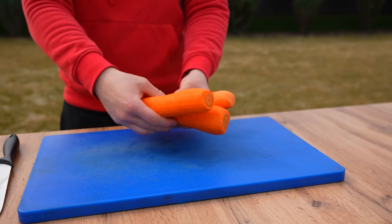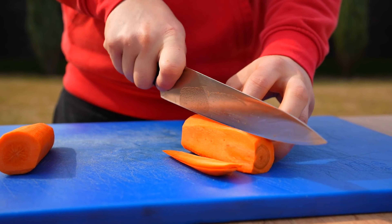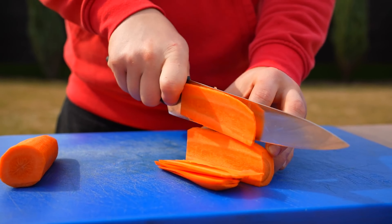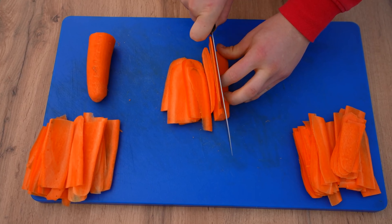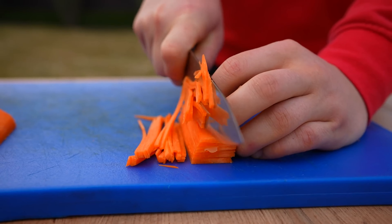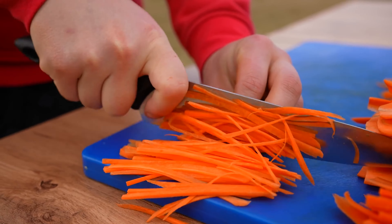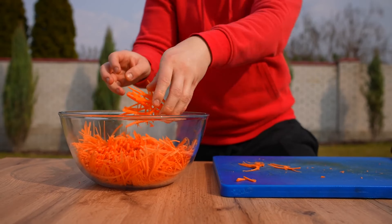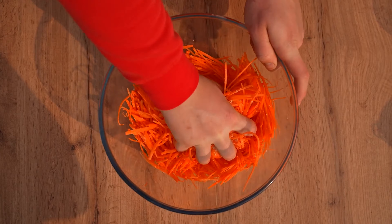Day three. Let's start with carrots. We've cut them in half, then cut them into as thin slices as possible, and then chop them into thin straws. Done. We transfer the sliced carrots into a bowl, salt them, and carefully rub with hands so that the carrot releases its juices.